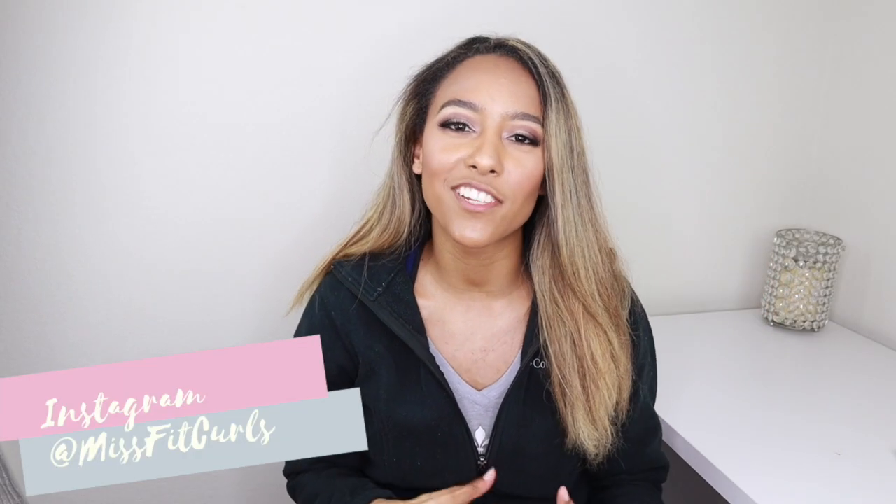Hey guys, what's up? It's your girl Jessica, aka Miss Fit Curls, and welcome back to my channel. Through this channel, I really want to inspire you guys to hashtag JustMove and live your healthiest and best life, because I really feel like through commitment, dedication, and consistency, you could literally make any goal possible. In today's video, I'm going to be taking you guys through my home gym — well, it's not really a home gym, it's more so my workout equipment that I have here at home.